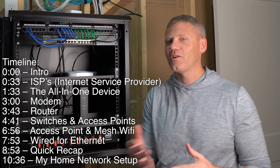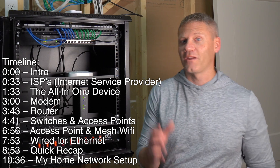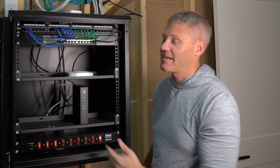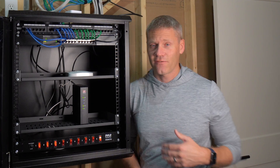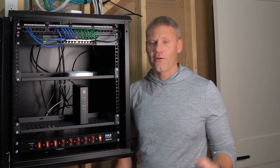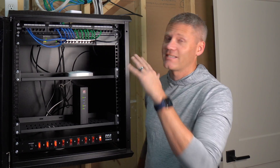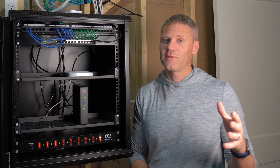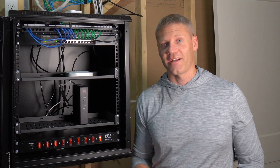Hey, what's going on? Do you want to know how to hook up your internet to your home? Maybe you've got a couple different components like a modem and a router and you're wondering how those work together. Or maybe it's something complicated that you've seen in a house and you're wondering what all that stuff is and how it works. I moved into a house that was pre-wired for internet and wasn't exactly sure how it all came together. But after researching, I learned it's actually a lot simpler than I thought. I'm going to explain it in quick, easy-to-understand terms.